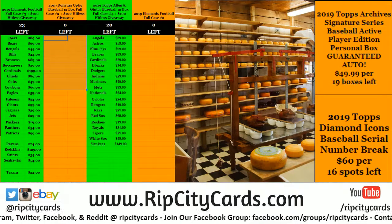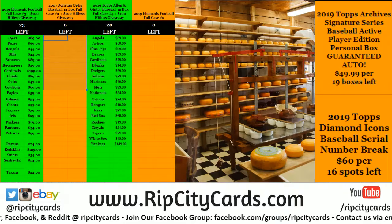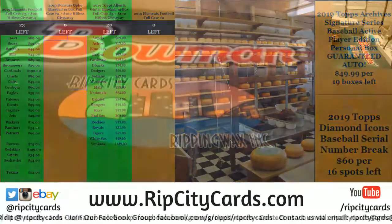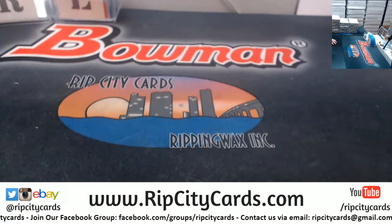Hey everybody, we're going to do a personal break of the Allen and Ginter baseball for MC Sub — if you would come this way, that'd be great.